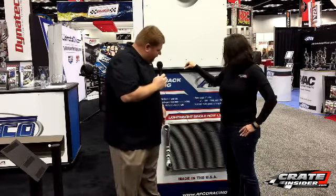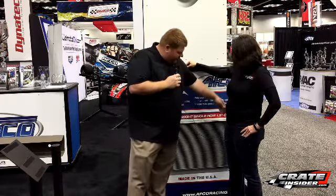As far as what we've found works best for the crate engine models, it's a double pass radiator, where the coolant makes a single pass across the top part of the radiator and then a single pass across the bottom part right here, and then back into the engine.